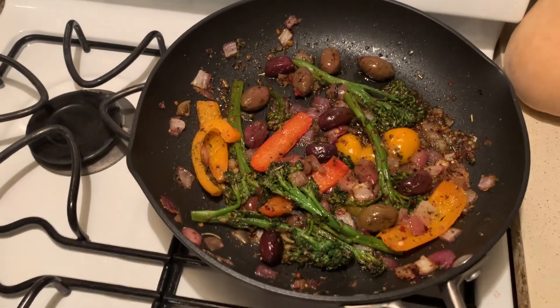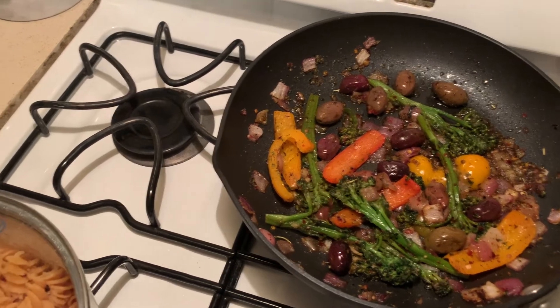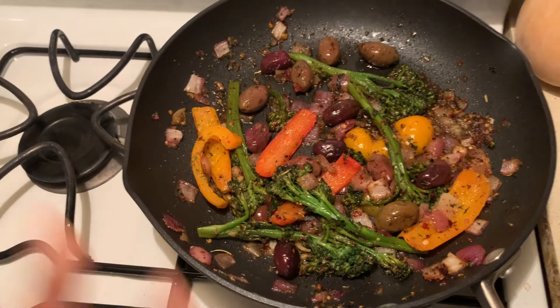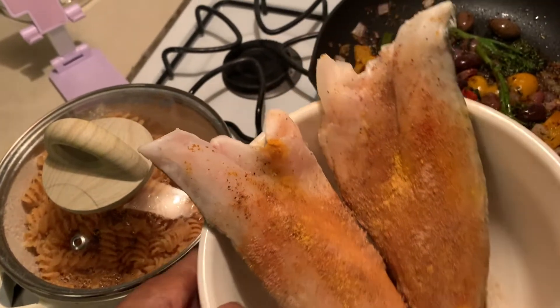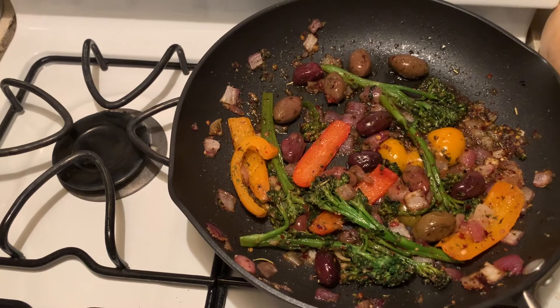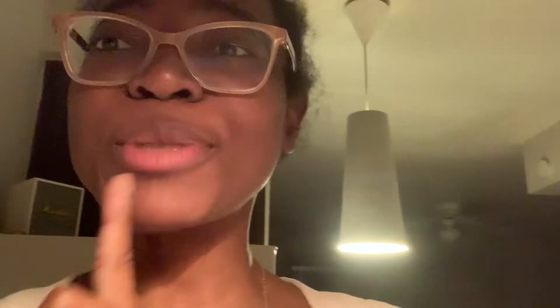I just took the veggies off the stove because it was cooking really fast. Now I'm going to add the fish — here it is, seasoned — and it looks really delicious. I'm gonna add that to the pan and just let it come together and simmer, and I'll show you what that looks like when I come back.